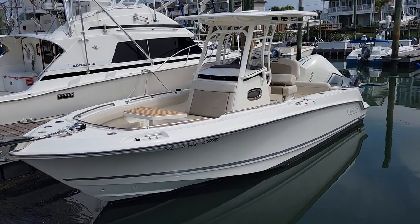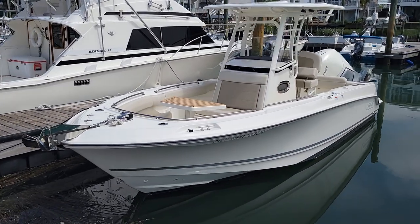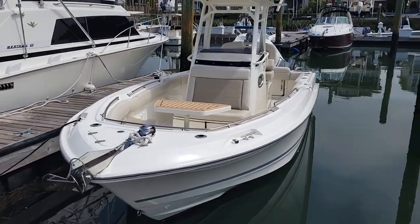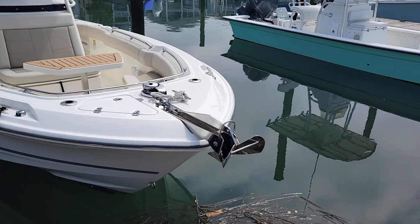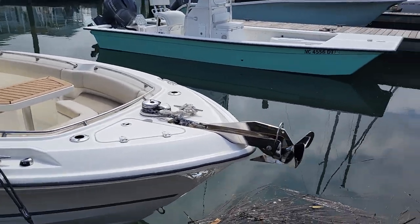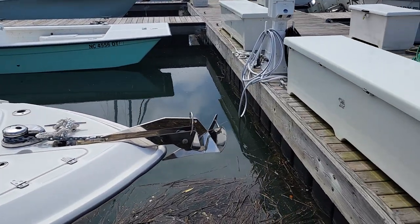Hey, good morning. Andy Farmer, MarineMax Wrightsville Beach here. I want to do a video walkthrough on this Boston Whaler 230 Outrage. The boat is equipped with the optional windlass, you can see there in the video, and also an optional stainless steel anchor.